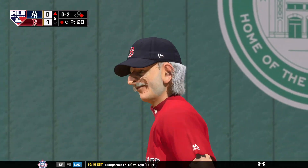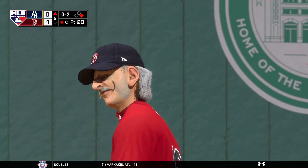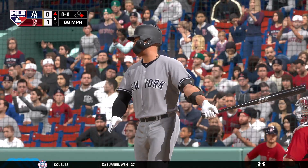You can tell right there that curveball had some serious depth to it. That's what separates the good ones from the bad ones — that nasty spin rate. Get that downward action. You even get a star player like this swinging at something in the dirt. And he struck him out.